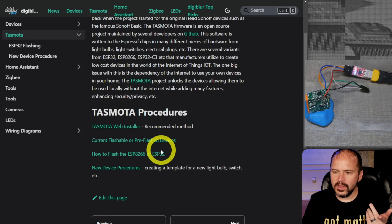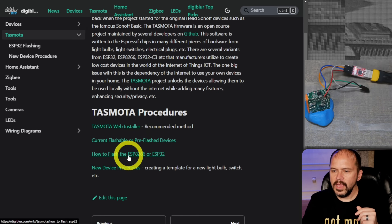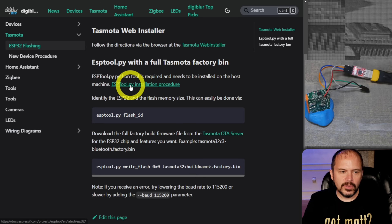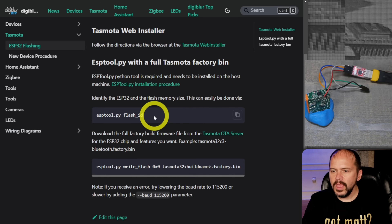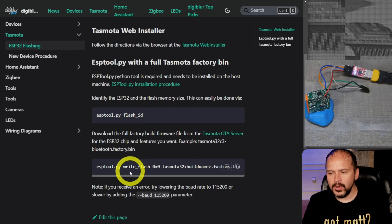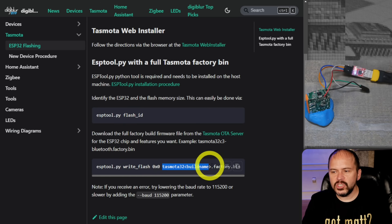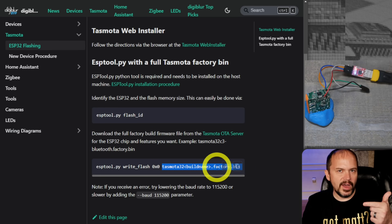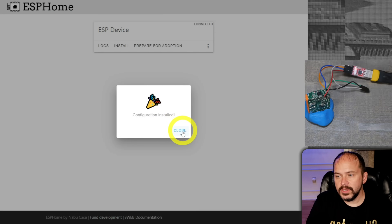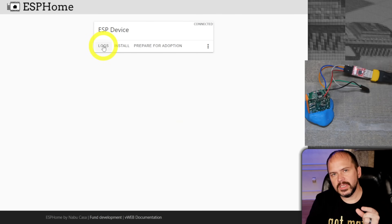Back on my website under the Tasmota section — yeah, the irony — look for the esptool.py section with the factory bin. You'll need esptool.py installed; there's the installation procedure. Here's the command — just copy and paste it, change the bin file name at the end to the ESPHome-downloaded file. Remember to use the factory or 'modern' format, because it has the entire partition layout, bootloader, the whole nine yards in one bin file.